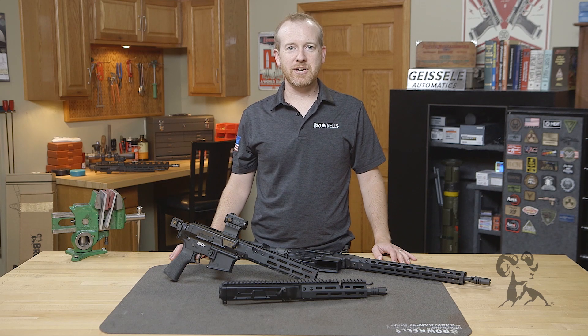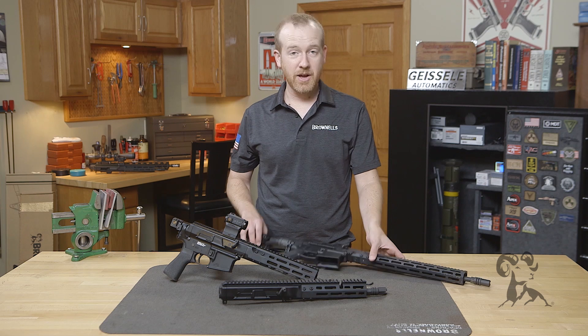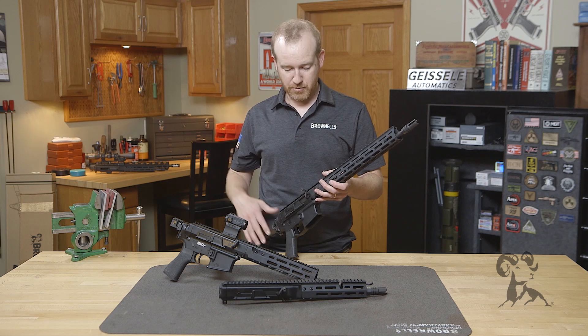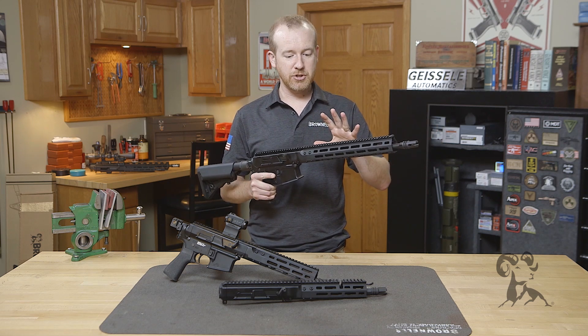Hi everyone, Paul Levy with Brownells here, and this week we've got the BRN 180 Gen 2 upper receivers. This is an overhaul of the BRN 180 line to make it more streamlined and robust. I'll go over a few differences between the Gen 1 and the Gen 2.